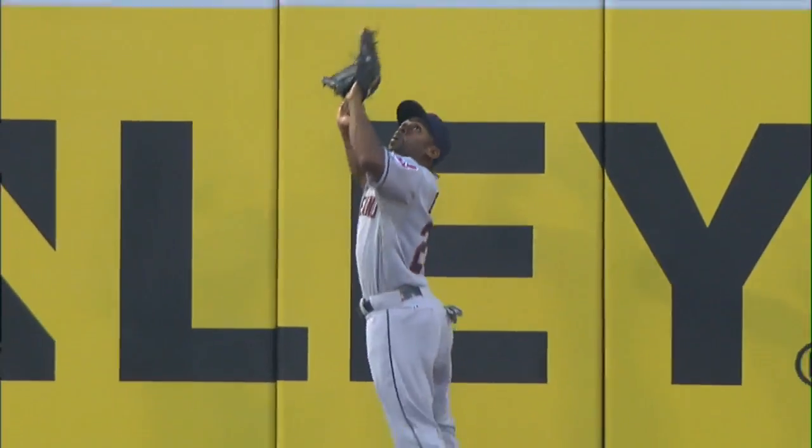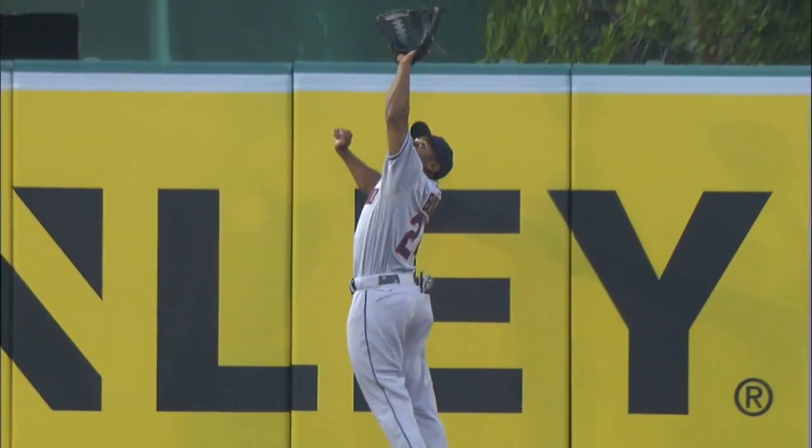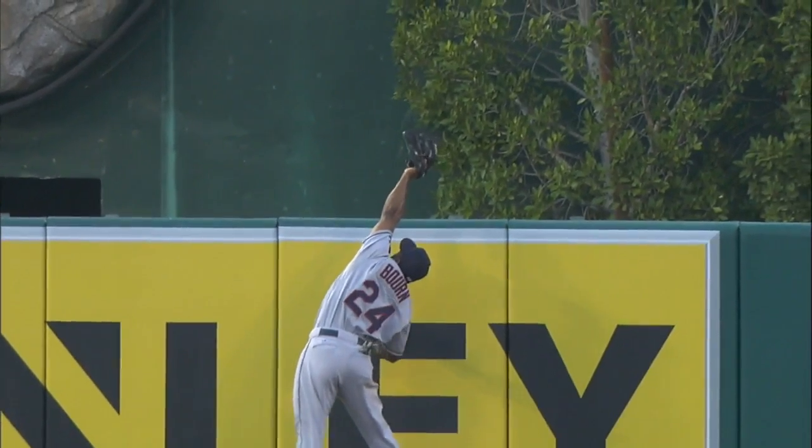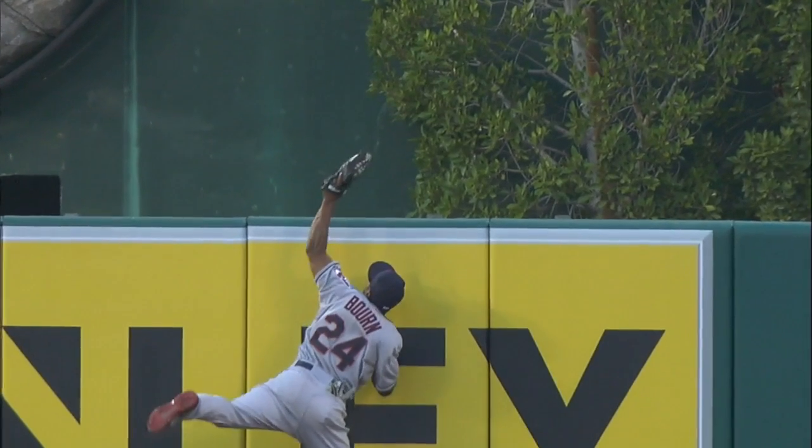This goes to show you that here, at least in the first couple of innings, the ball will travel — it'll carry a little better. He hit that ball pretty well too. But Bourne looked like he had it.